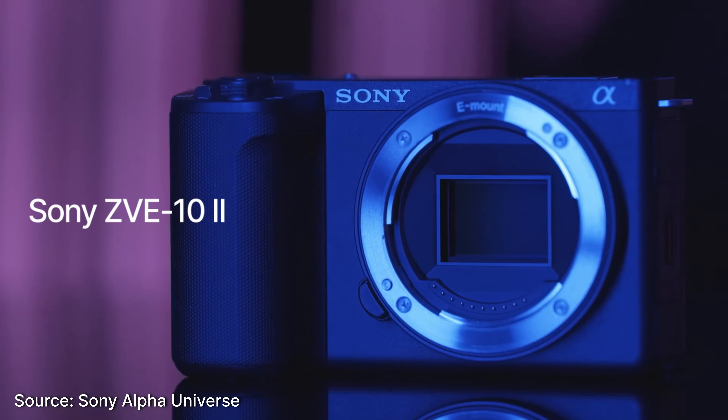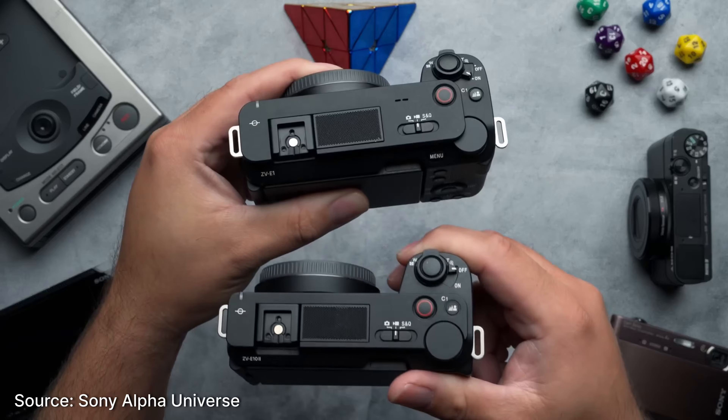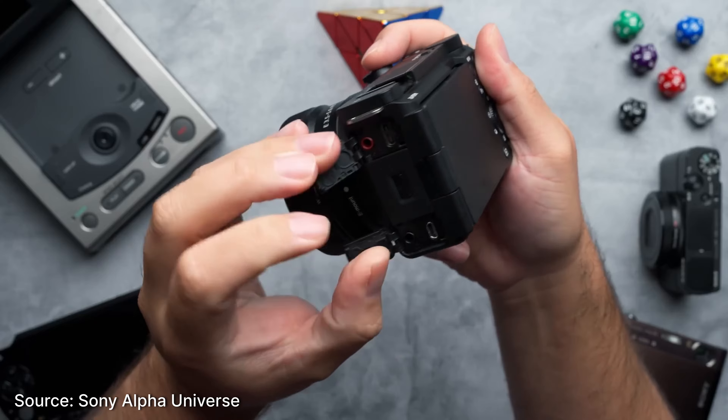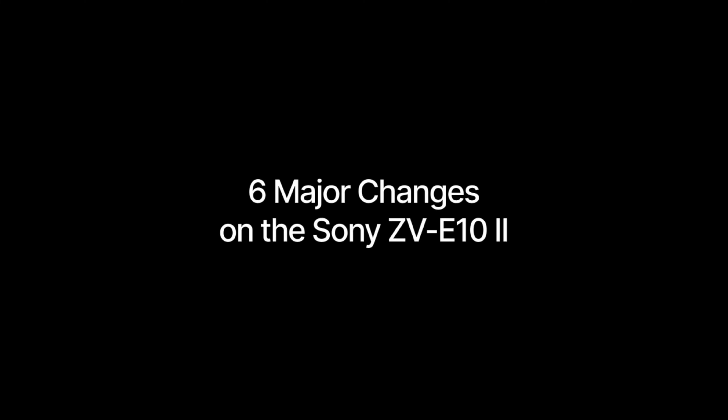Sony have released the ZV-E10 Mark II, and I'm assuming you're watching this because you want to know everything about it — all the new features, all the upgrades, and ultimately whether it's worth buying at its price point. In this video I'm going to go over the six major changes on the Sony ZV-E10 Mark II and then tell you if it's worth buying or whether you should consider something else.